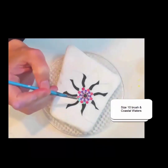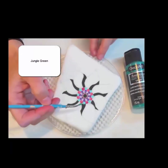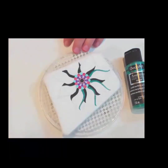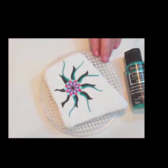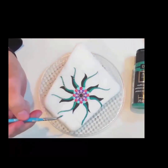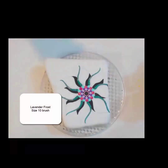Here we have the size 10 brush and coastal waters, which is a multi-surface paint, just dotting in between the Pink Tropics. Switching to jungle green. You can use the dotting tool for that too — just a long swipe. This is lavender frost and we're going to do dots around the edge here on the outside in between our petals.